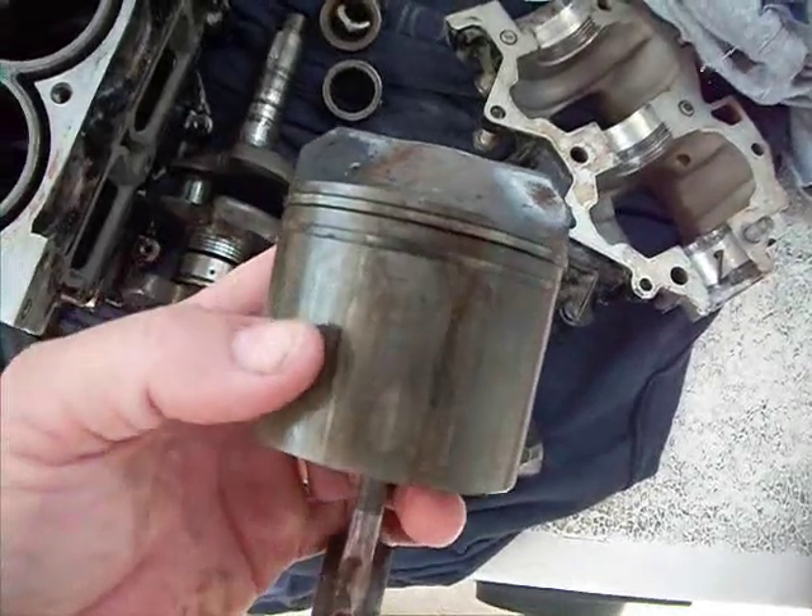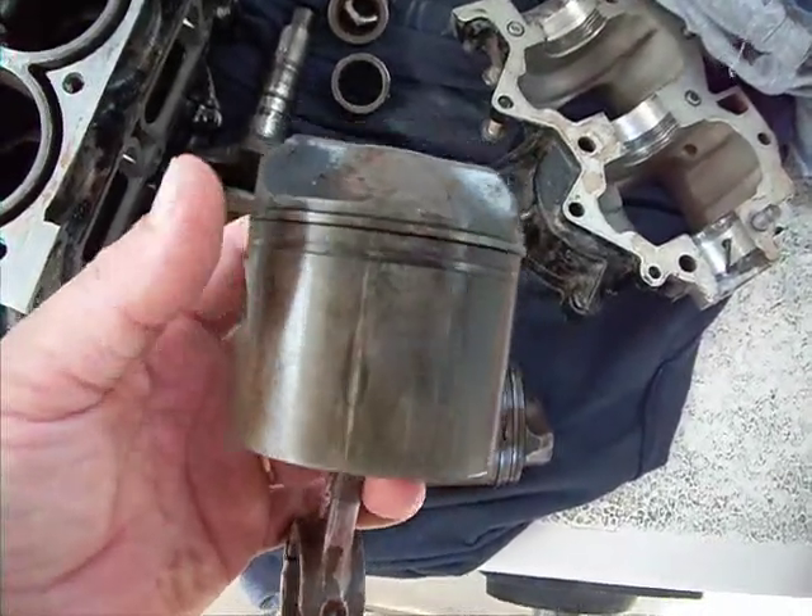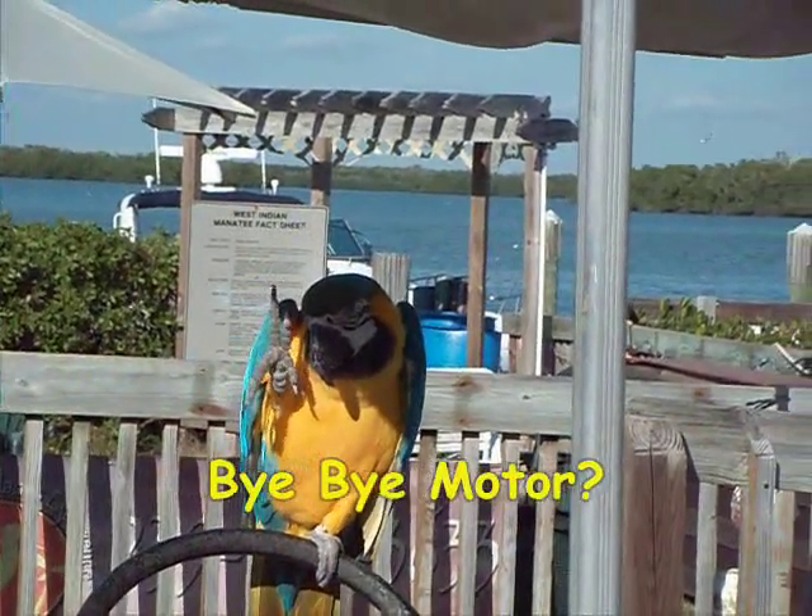The piston was scored — the skirt expanded and scored against the cylinder walls. I was not about to give up on this motor.